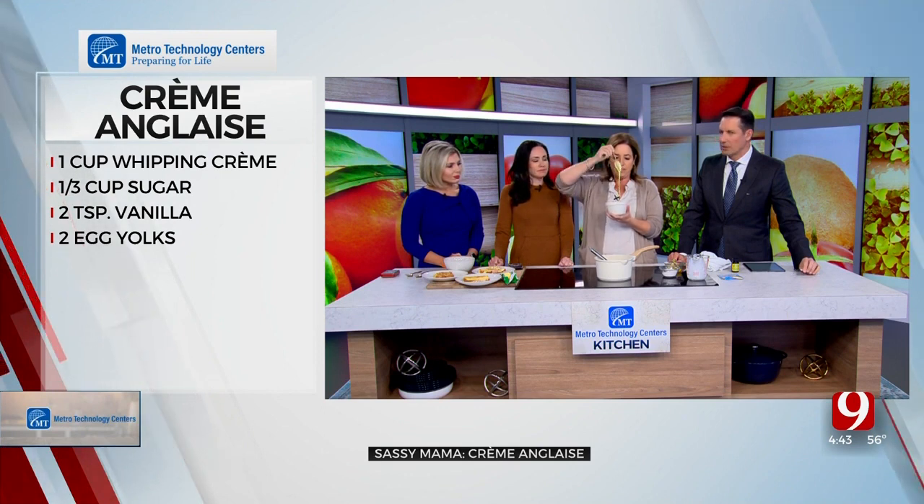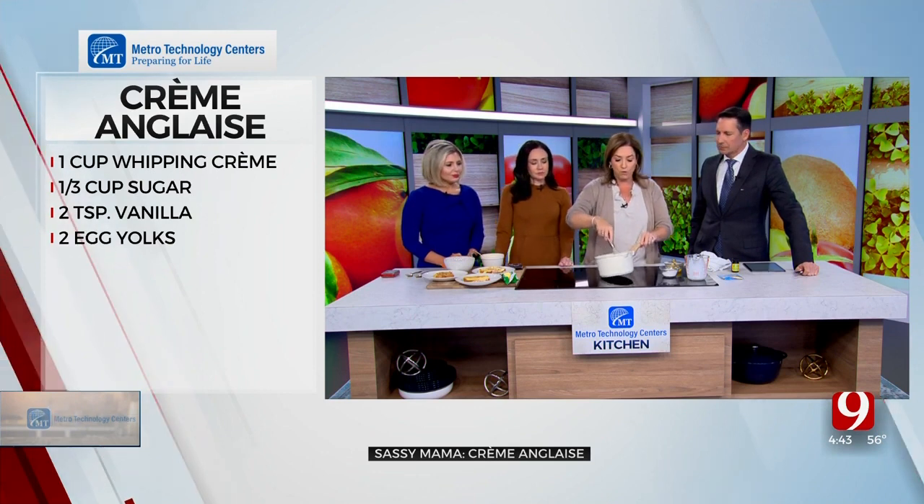Crème anglaise is what I would call a half-cooked pudding, so it's going to be real thin like this. If you've ever gone to a fancy restaurant and had a molten lava cake, they drizzle this all over the top. It's so yummy and so simple — it's only four ingredients. First is one cup of heavy whipping cream.